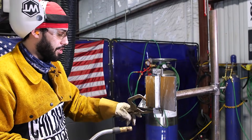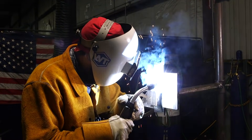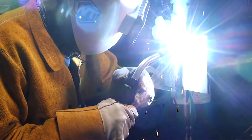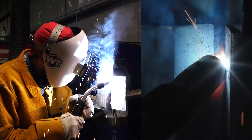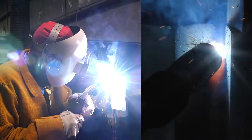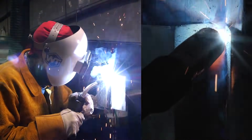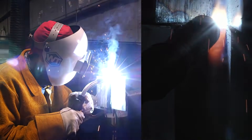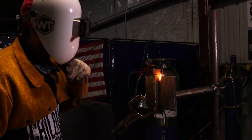I put this little clamp right here just so I can keep my arm steady. Sometimes I like to put my index finger under my gun, and whenever I go up my index finger goes up — that helps me keep a nice steady arm. Make sure you climb up your wall a little bit. If you stay right on your root pass, you're going to put too much heat in that root and blow a hole, so you've got to come up a little bit on the wall.